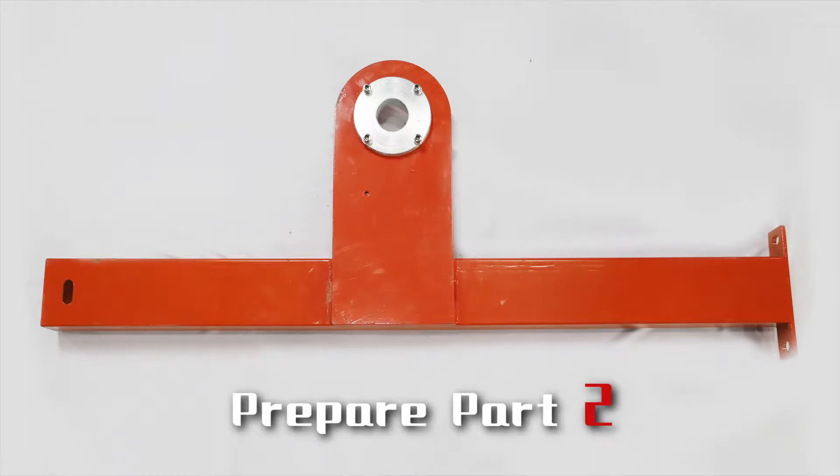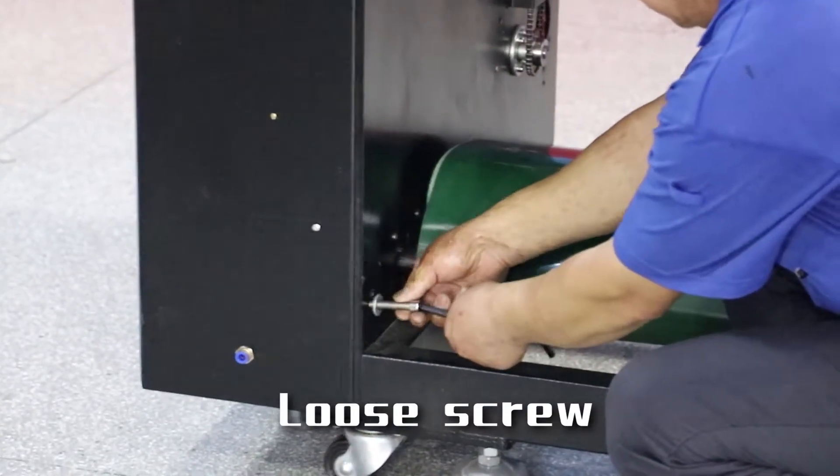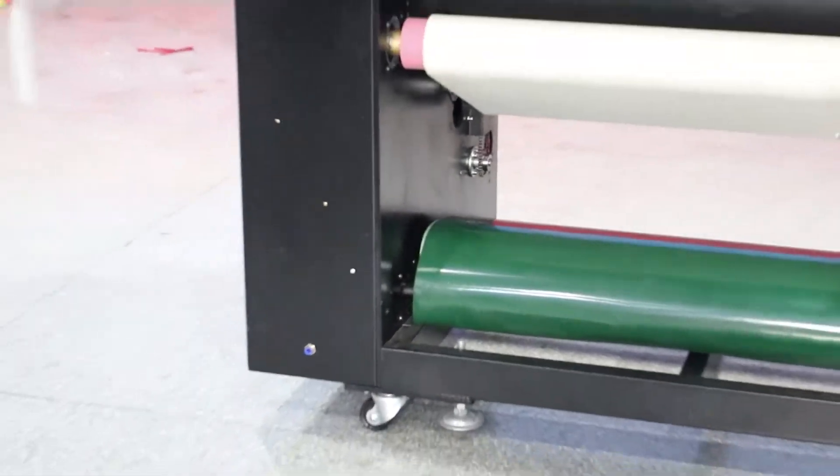Prepare part 2. Use screw and set up part 2.